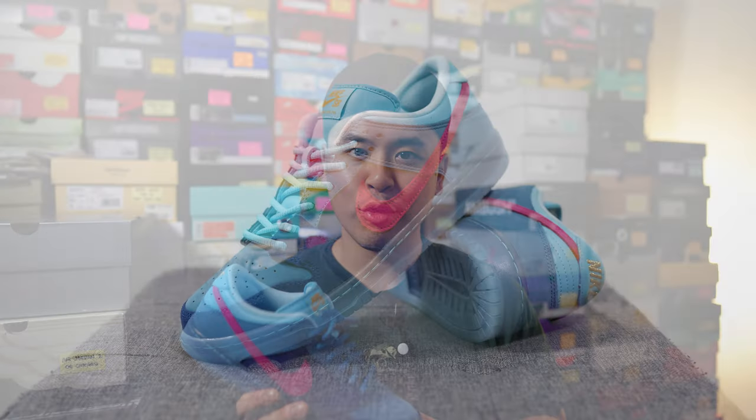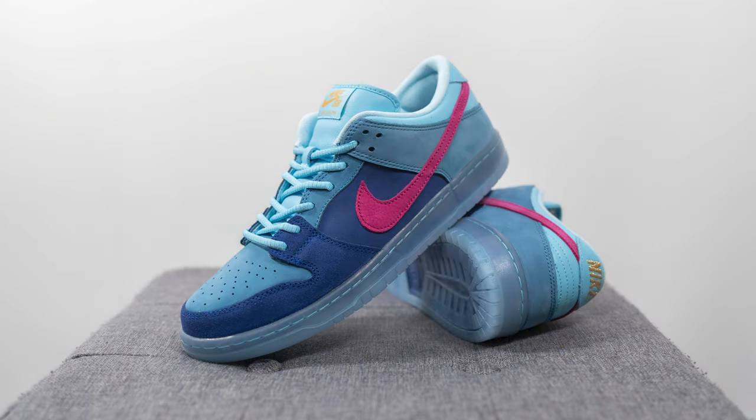Moving on to comfort — with the Dunk Low Pro model, it's honestly not that comfortable. It makes sense though, because this is meant to be a performance skateboarding shoe, so it's going to be more flat, more low to the ground and firm. There's not too much softness from a step-in comfort perspective, even though there is Zoom Air underneath the heel. If you're looking for a very comfortable shoe, this is not it. But if you're just going to be rocking these casually and not walking super long distances, this shoe will be okay.